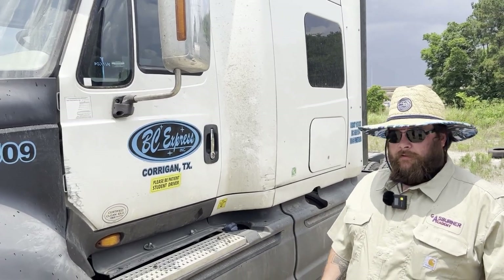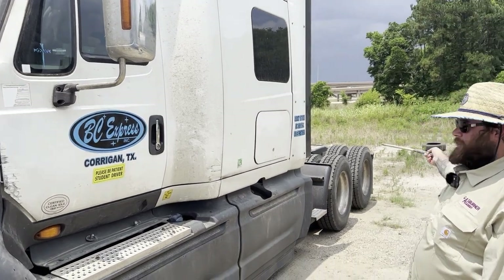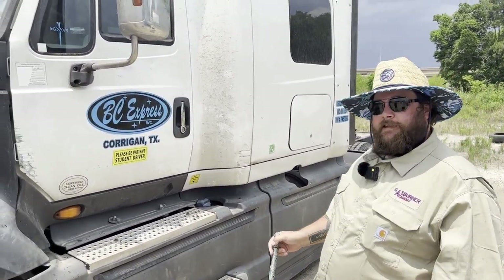This is Form B. Form B goes from the mirror bracket to the taillights of the truck, and this is what all that consists of for Form B.